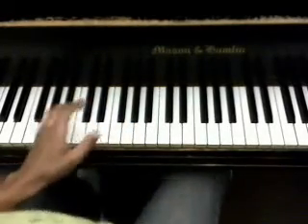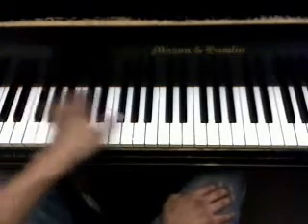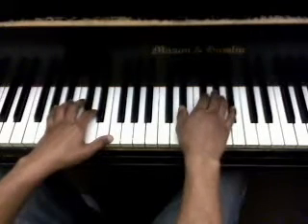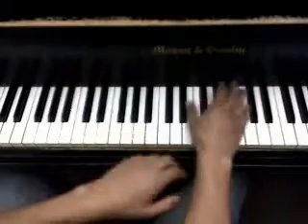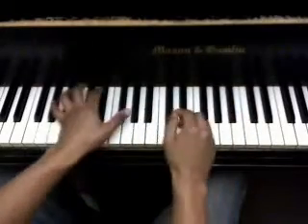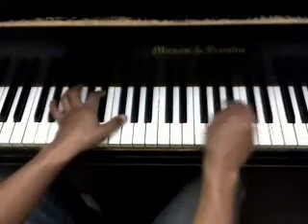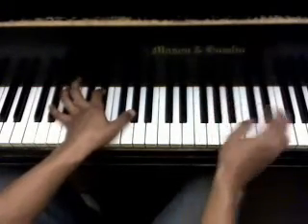But the thing is, it's difficult to remember what order to do these keys in unless you're playing the right hand also, just because the left hand follows the melody of the song so much. So it's easier to play them both at the same time. But here, I'll play it slowly.